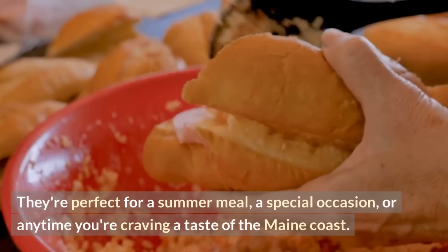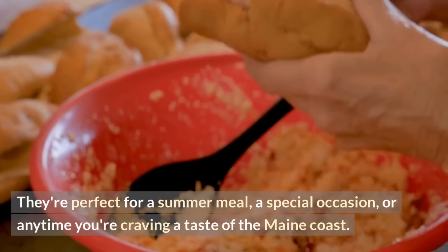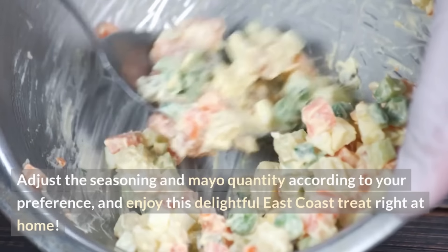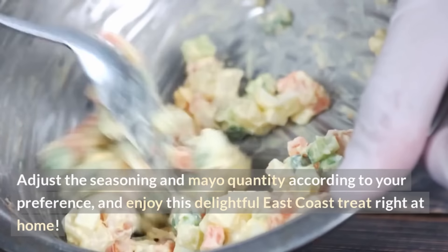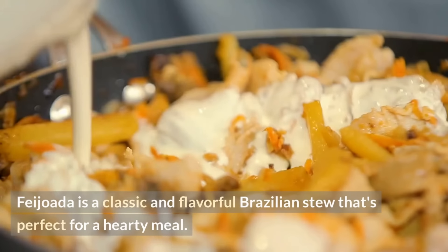These lobster rolls are a wonderful way to savor the sweet and succulent taste of lobster. They're perfect for a summer meal, a special occasion, or any time you're craving a taste of the Maine coast. Adjust the seasoning and mayo quantity according to your preference, and enjoy this delightful east coast treat right at home.